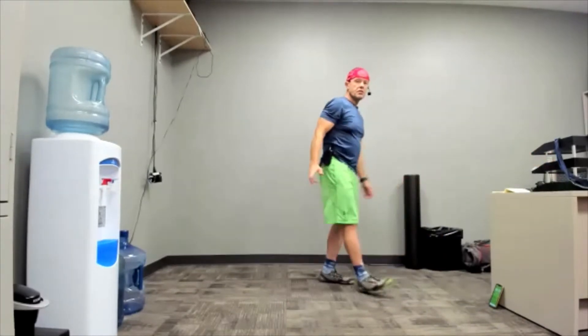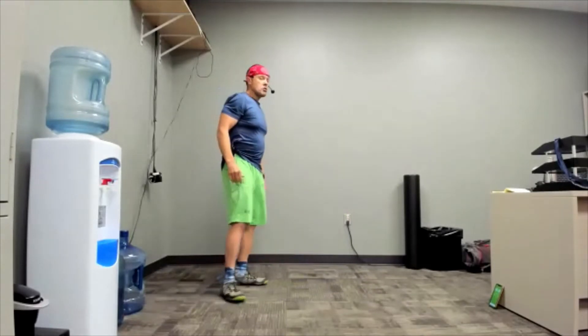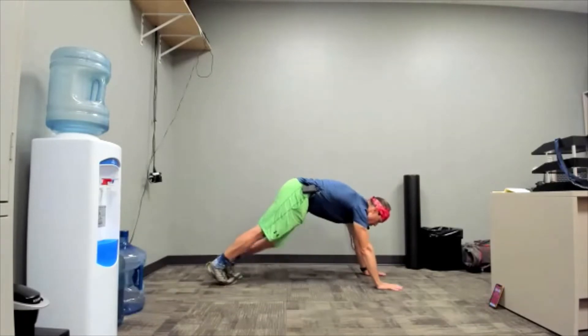One of the ways to make this easier is when I start the countdown — three, two, one — you may choose to stop when I say three. Plank knee to elbow, ready? Three, two, one, go.